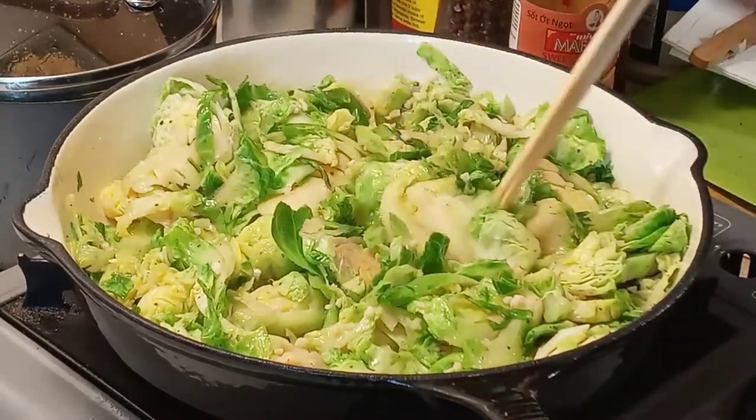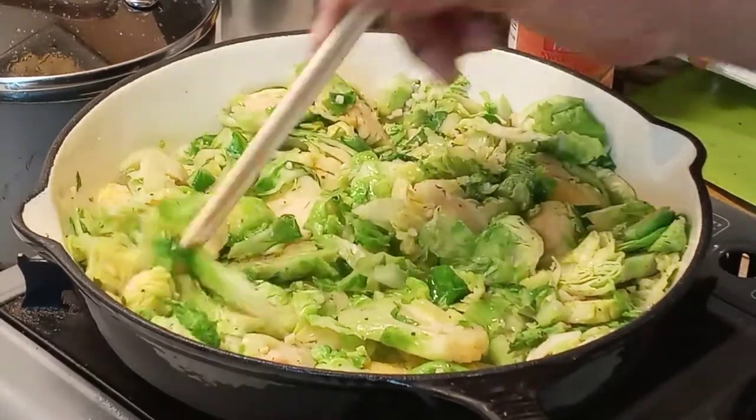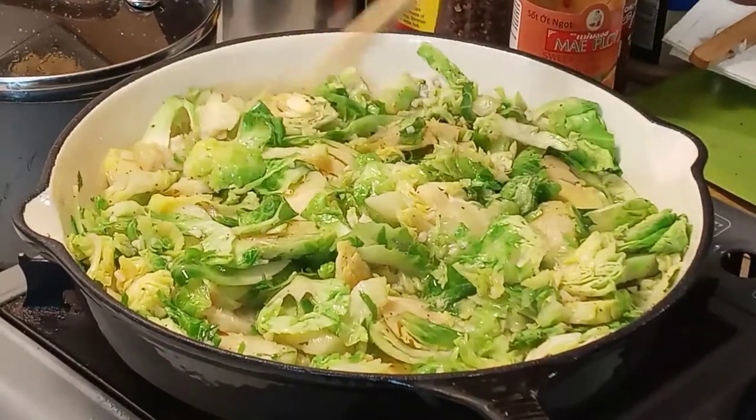Remember, much of this Brussels sprouts core is still going to be very crunchy, so you want to make sure that everything gets cooked.